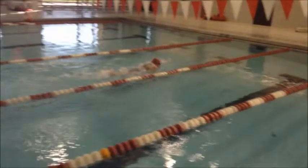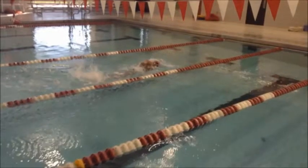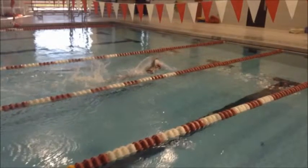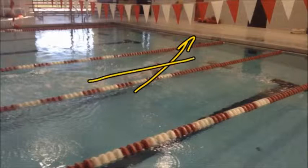I think the kick is good — it needs to be a little bit more consistent — but the one thing I want you to watch is as you breathe, you're starting that breath here and bringing that arm up. Right here I want you to already be bringing that head back down, because if you breathe late, as the hand comes around and gets ready to enter the water, the head is entering with the hand and that causes movement in that direction. So breathing to the right and then flattening back out creates a zig-zag motion.